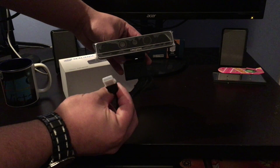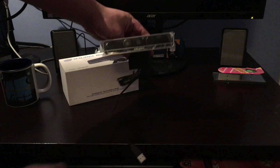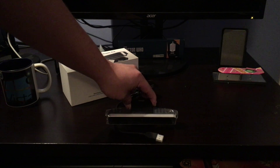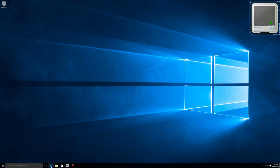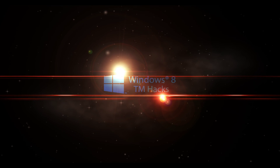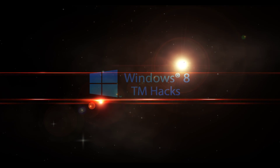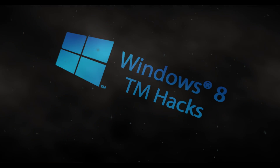It does require USB 3.0. This has been brought to you by Windows 8 TMX. Like, comment, and subscribe to my channel!